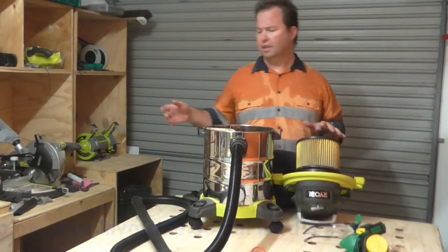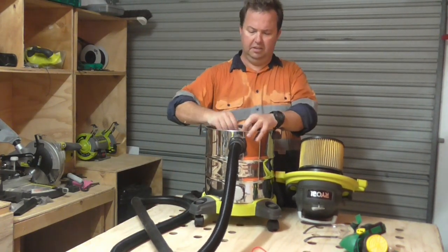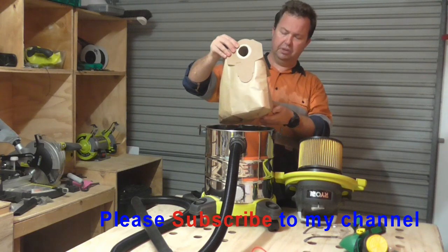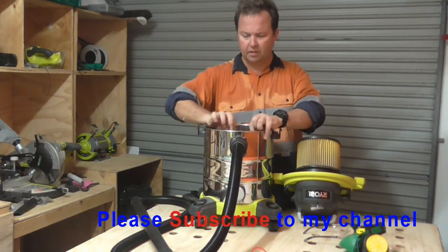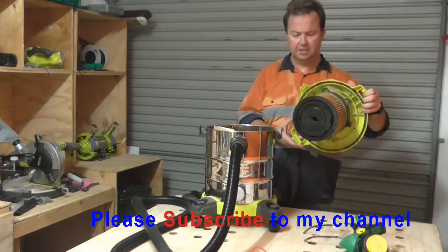Basically the air comes through your cord and into this great big 20 litre bag, which is very easy to change, and then the remaining air will then go through the filters.